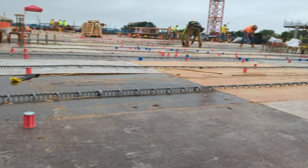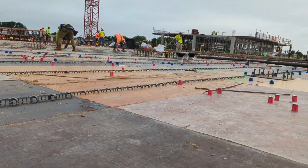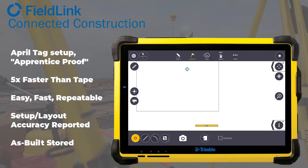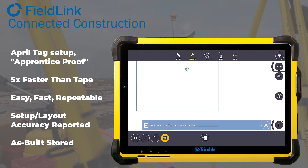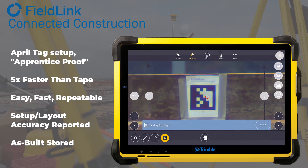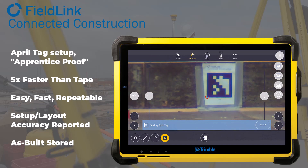The advantages of AprilTags are that it is essentially easy and repeatable setup, especially with the self-leveling and self-calibration. Just about anyone can lay out, and if they're using the focusing laser or prism near the ground, they don't even have to level the rod.